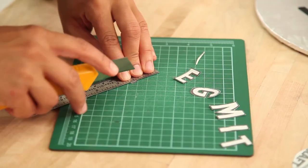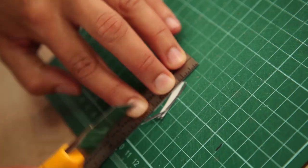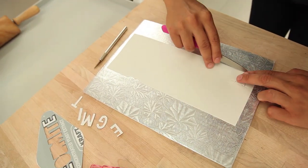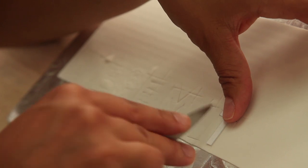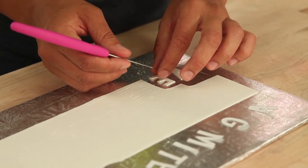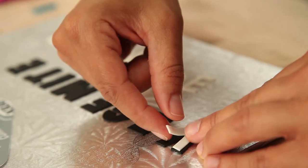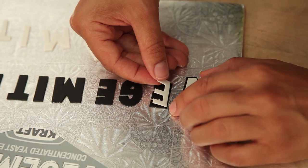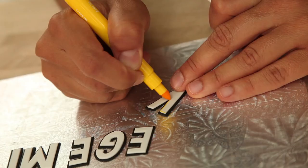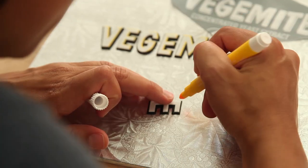Then I need to cut my template a little bit smaller so that I can cut all the letters out of white fondant. Then I'm going to layer the white letters onto the black letters and use a yellow food marker to add all the yellow highlight in and really give each letter definition.